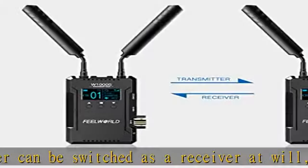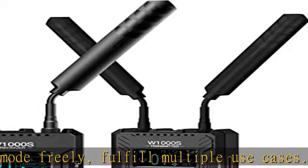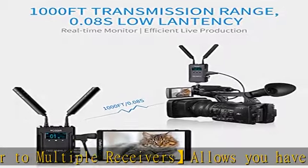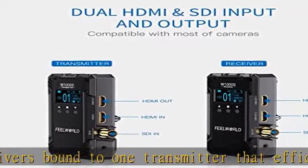Dual HDMI and SDI connectivity — SDI input, HDMI input and output on TX; SDI and dual HDMI output on RX. Compatible with most cameras. Over 1000 feet wireless range, 0.08s latency. 13 frequency channels, auto scan, inter-switchable transmitter and receiver, up to four receivers per transmitter, app monitoring on Android and iOS for up to four devices.